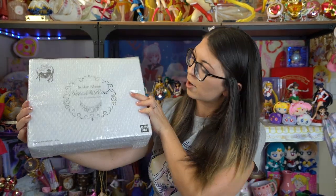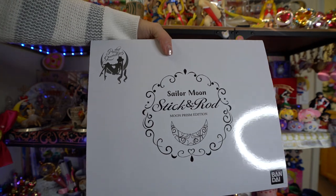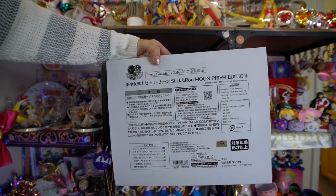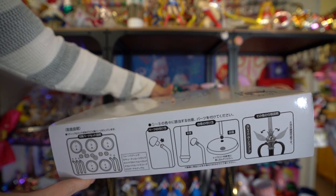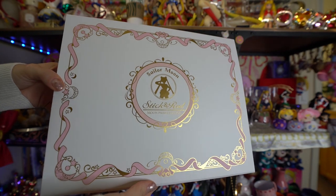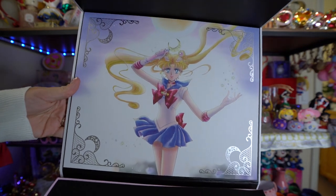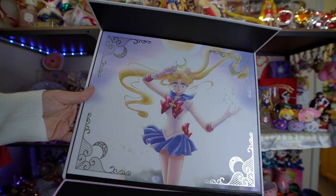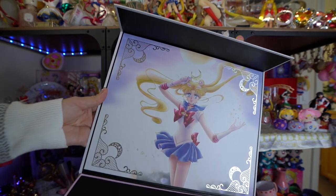I waited to get this item — this is the Stick and Rod Moon Prism Edition. This is from the Pretty Guardians membership line — the Stick and Rod stands that you could get through the fan club. The only difference I believe is the box; if you got the one through Premium Bandai, it was the same exact products, just a slightly different box. I was waiting to find these at a reasonable price. This art on the Pretty Guardians version features really pretty gold foil around the corners with gorgeous art of Sailor Moon in the middle.